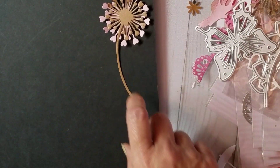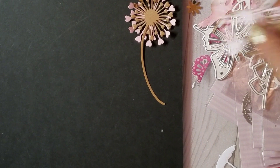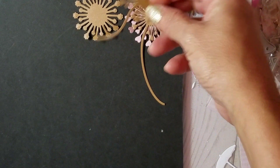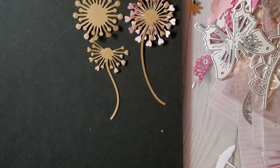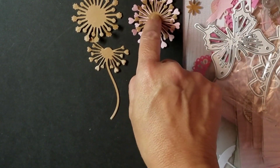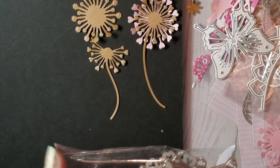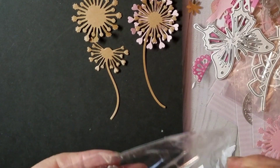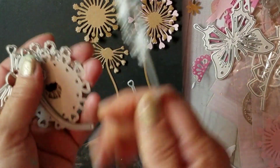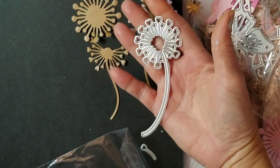I picked up a few dies and these just came in today. I picked up the dandelion — I think there are five or six dies in that pack. You get the dandelion that looks like it's been blown away, you get the one with the little flower, and then you get the full one with the hearts. Let me just show you guys.